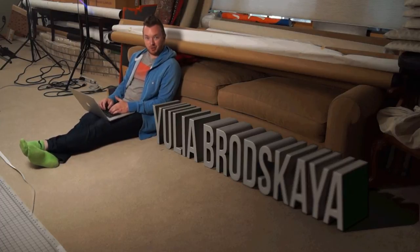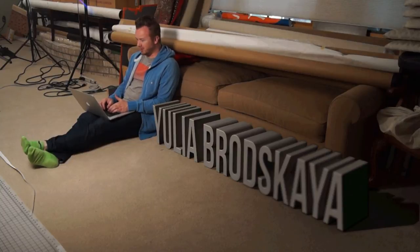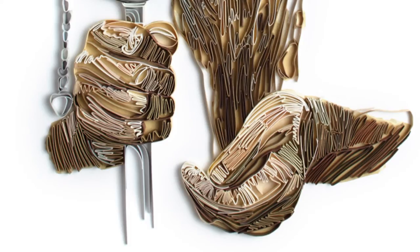Hey, welcome to the Gabard Academy Studios. I just ran into this artist's work I wanted to show you. Her name is Julia Brodska, and she creates these really interesting, intricate images through quilling and bending and manipulating hundreds of small pieces of paper.